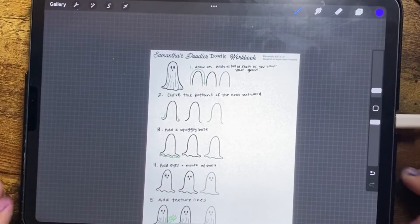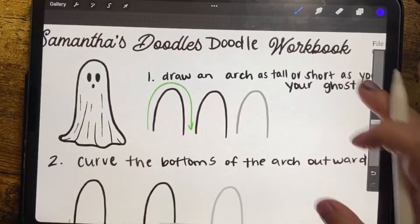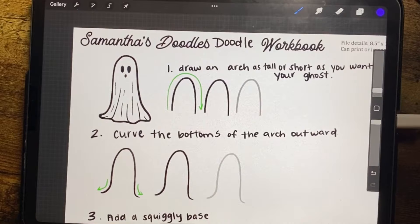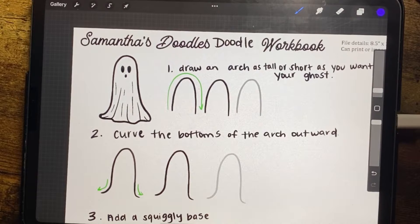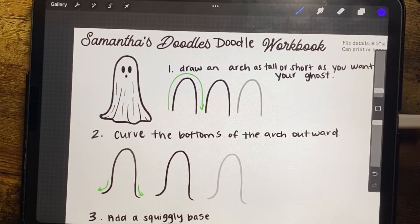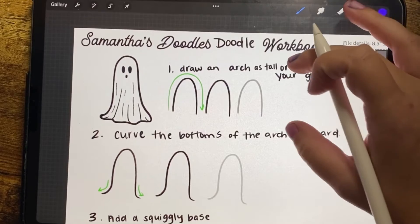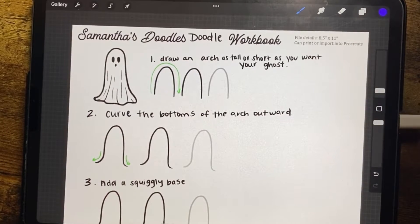Welcome to another installment of Workbook Wednesday. We are doing something a little spooky today — I'm showing you how to draw these cute little ghosts, like what I used in my latest engraving file. There are two versions available for purchase on my shop: 'Hey Boo,' which has flowers interspersed between the ghosts, and 'Boo Sheet,' which features differently shaped ghosts with various ghost phrases. It's one of the easiest doodles you can do, and it is October, so why not learn how to draw some ghosts!